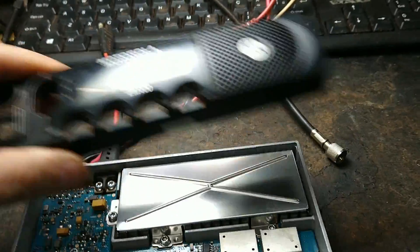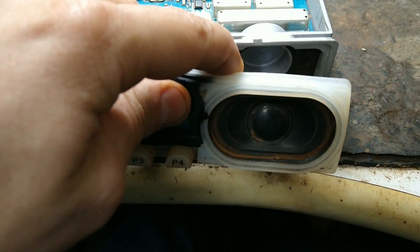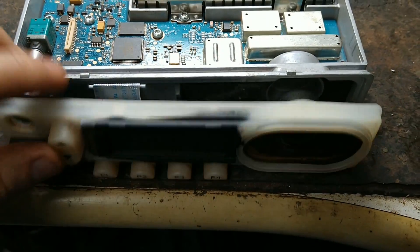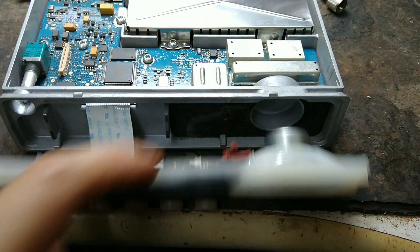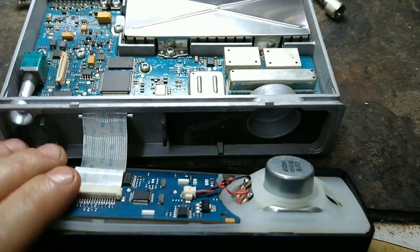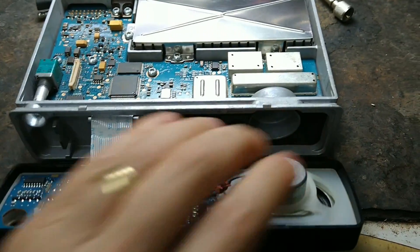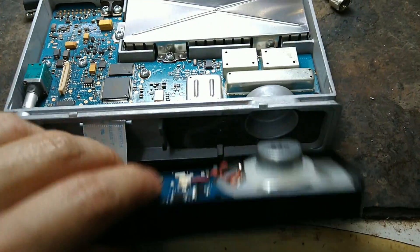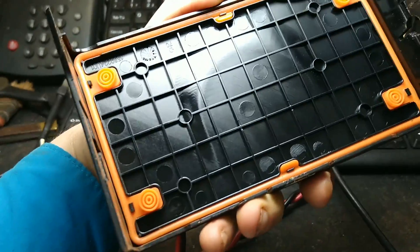A frente já limpa, já montei a blindagem, todos os parafusos, a blindagem do PA, a borracha, o painel frontal, alto-falante já instalado. Uma coisa interessante nesses rádios da Motorola: a própria borracha do painel frontal é a blindagem. Na hora que a gente instala a frente, ela serve de blindagem para vedar essa parte. Depois que eu colocar a blindagem vai a tampa, e a tampa também tem uma borracha de vedação.